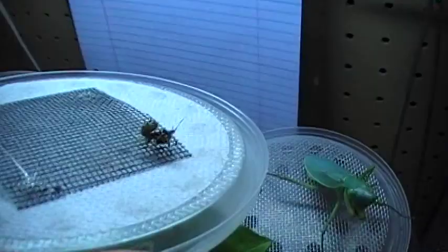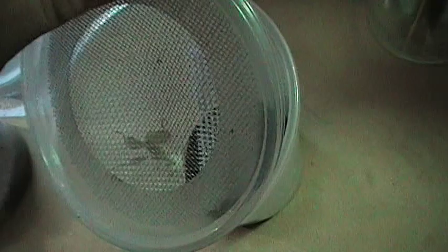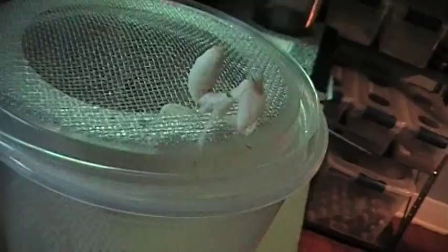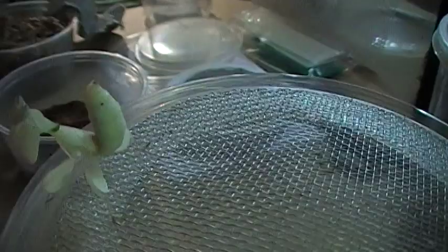Oh look — this is a spiny flower mantis, still really young. And here's something you're going to like — a nice orchid mantis. Using a screen lid, just be careful getting her out. She's nice and fat, getting ready for a shed. Beautiful little flower-petal legs, really nice and white still.